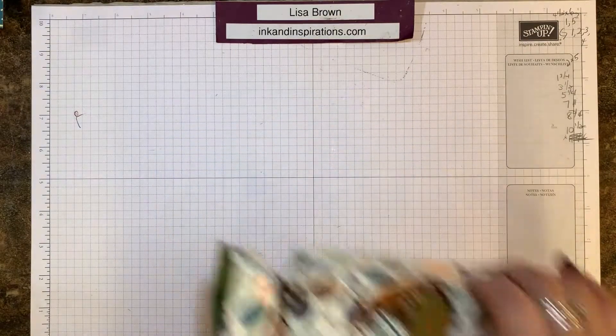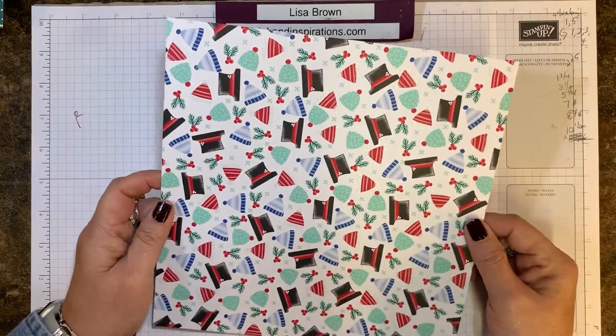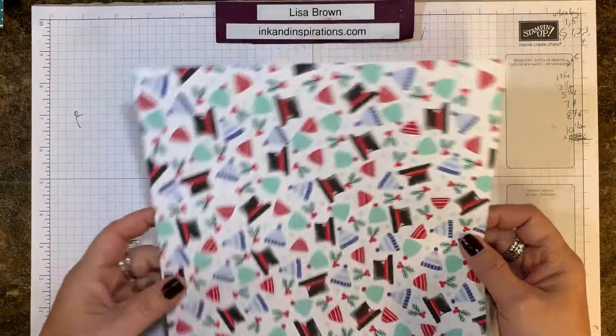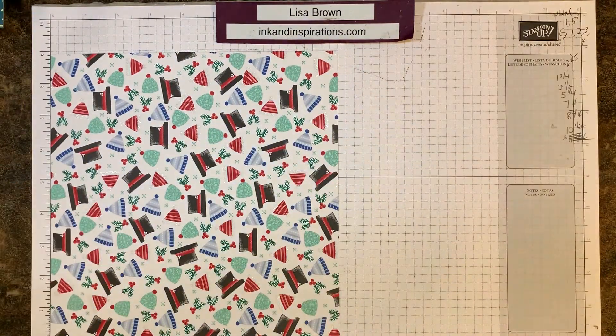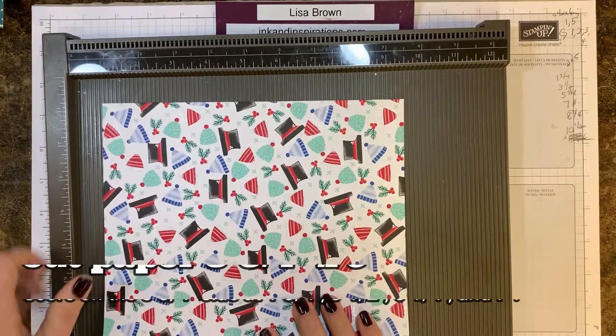I'm using a piece of the Let It Snow designer series paper, and it is cut at eight and three-quarter by nine inches. I'm going to get out my Simply Scored scoring tool and we're going to do some score lines.